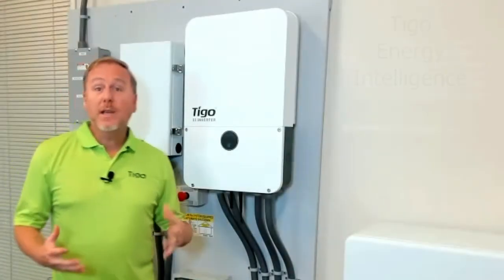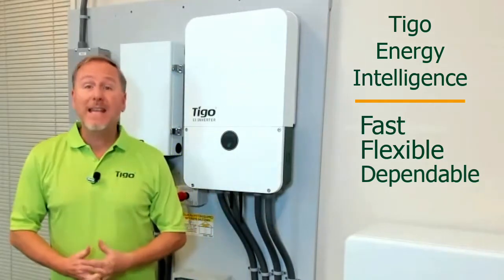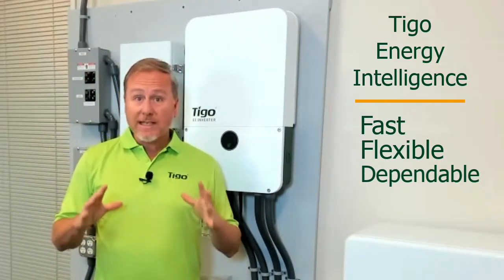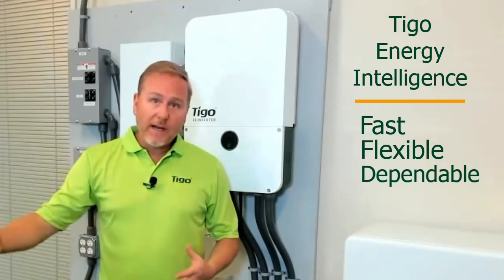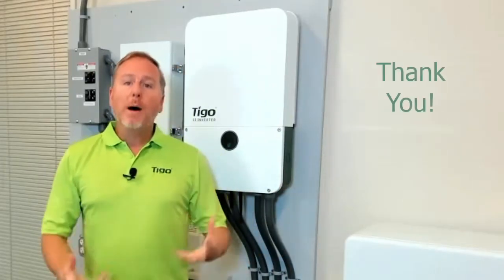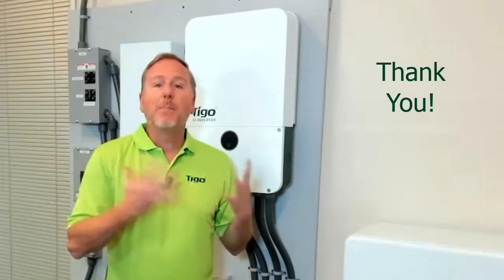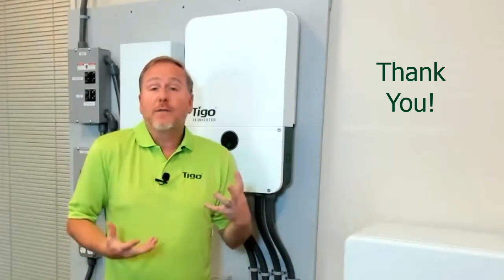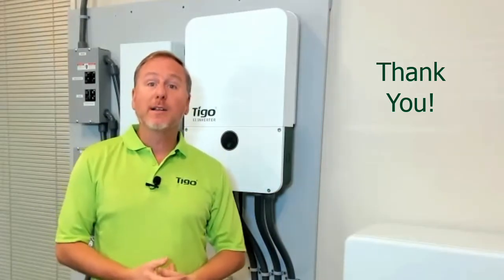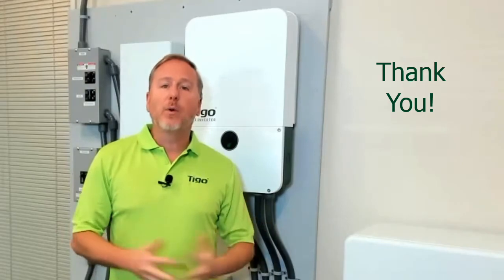And that's it for this general overview video of the Tygo EI, Energy Intelligence Residential Storage System. We have some more videos coming up where we will dive deeper into each component. Thank you so much for watching, and I hope you are as excited as I am about this new product that we feel is going to be a great addition to the Tygo family of products that you're already used to using and that you love. Thank you again for watching.